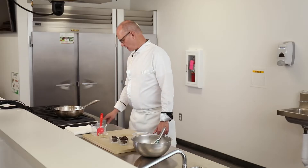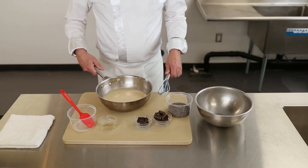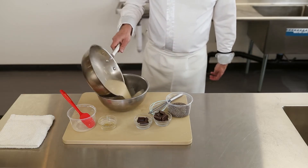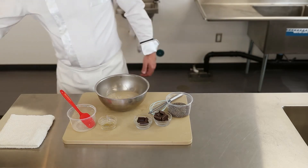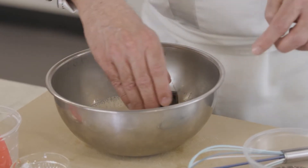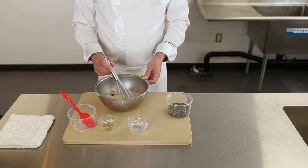Once it starts simmering on the sides, go ahead and take it off the heat. I'm going to pour this into my bowl, and I just want to give this a minute to melt that dark chocolate.